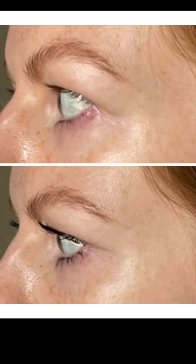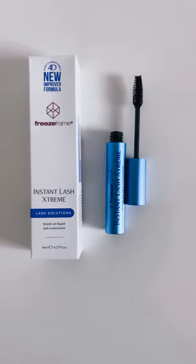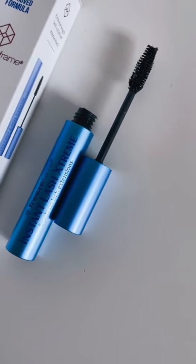Check out that photo. This is Freeze Frame's Instant Lash Extreme. It is liquid lash extensions in a tube. The brush is phenomenal — check it out.